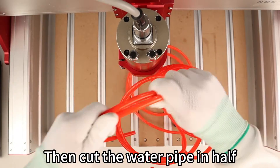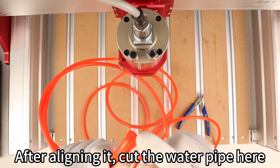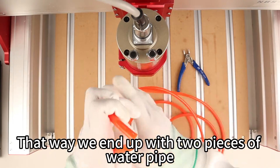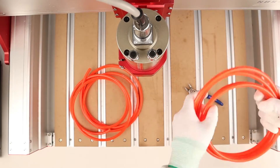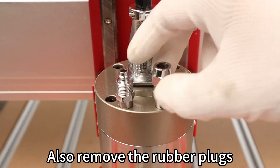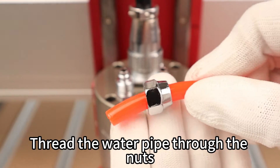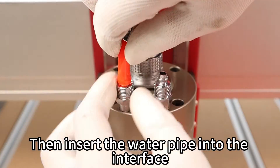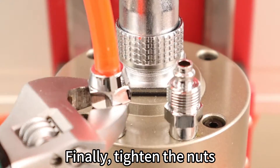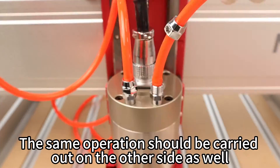Cut the water pipe in half — after aligning it, cut the water pipe here so you end up with two pieces. Remove the two nuts and also remove the rubber plugs. Thread the water pipe through the nuts, then insert the water pipe into the interface and tighten the nuts. Make sure it doesn't leak water. Carry out the same operation on the other side as well.